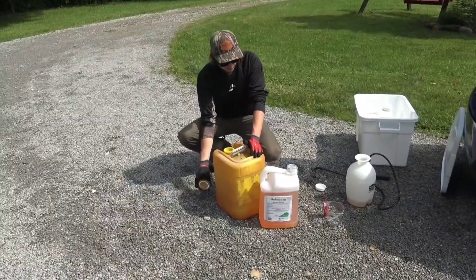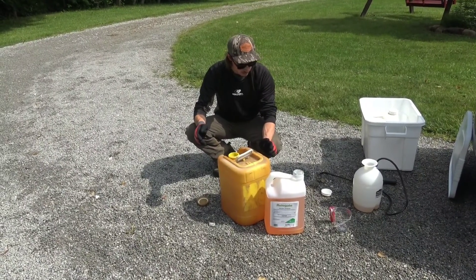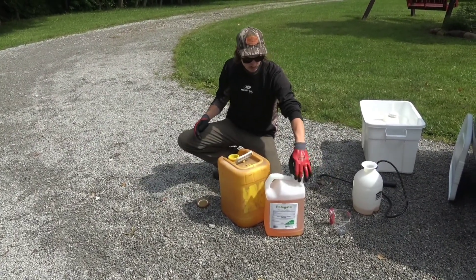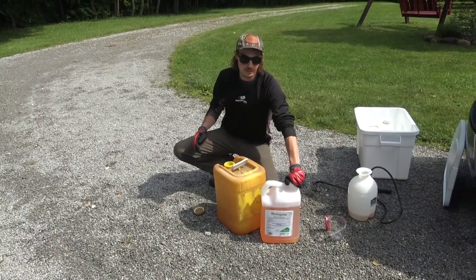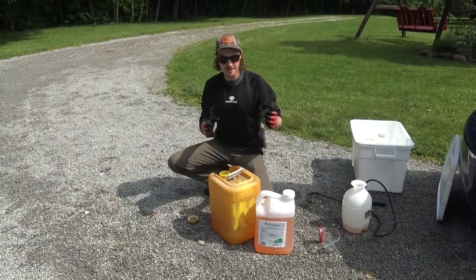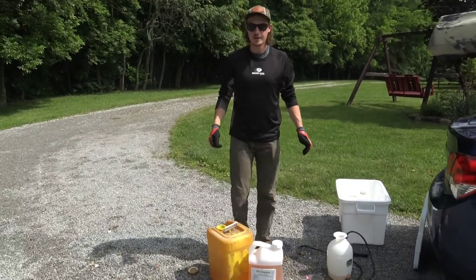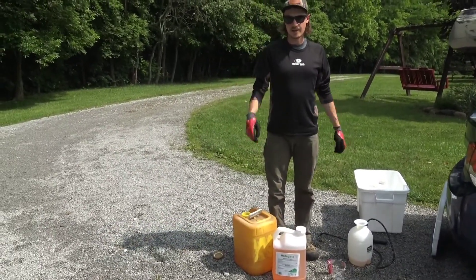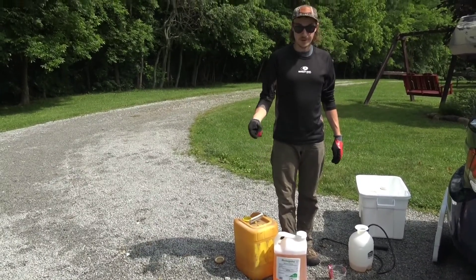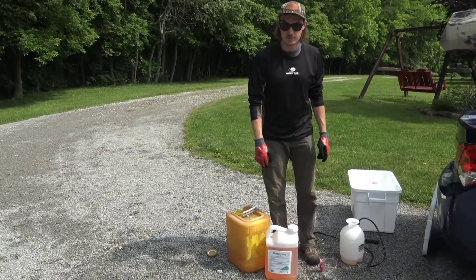The diesel is used as a surface treatment so it soaks in and won't wash away. If it rains within an hour, it's fine — it's already soaked in because it's oil-based. You actually don't want dry conditions — you want the plant to be moving water up to its roots and leaves. What you don't want is to spray when the stems are already wet, like from snow or fresh rain. You want it to rain eventually because you want the plant translocating everything down to its roots.